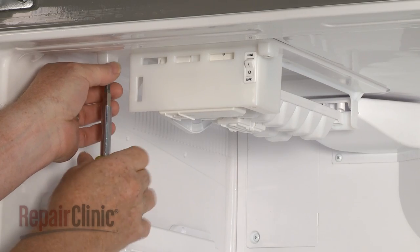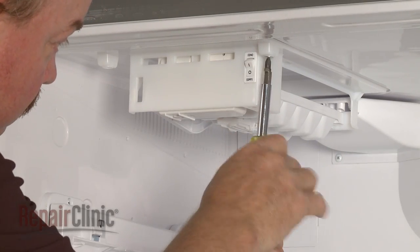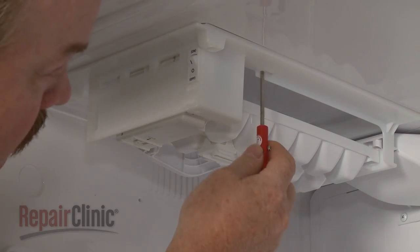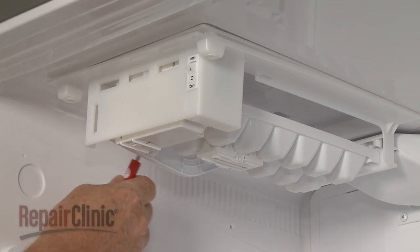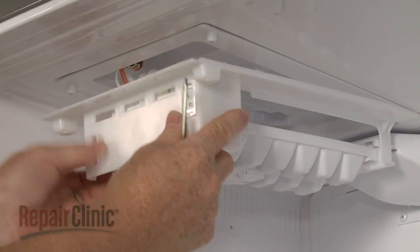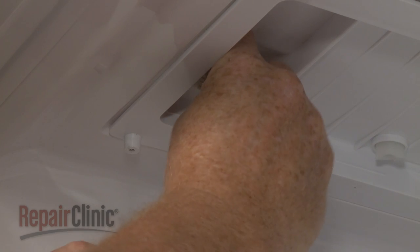Remove the mounting screws securing the ice maker assembly to the cabinet. Use a small flathead screwdriver to depress the tabs to detach the assembly, then pull the assembly forward. Depress the tab to disconnect the wire harness to fully release the old ice maker.